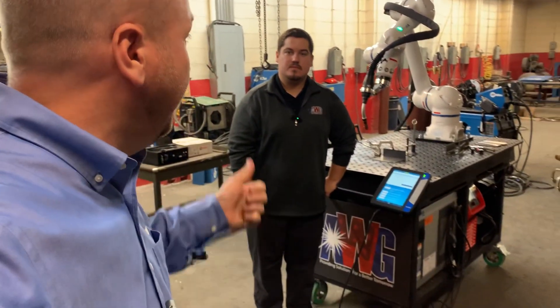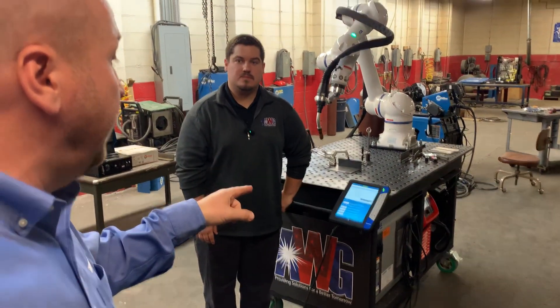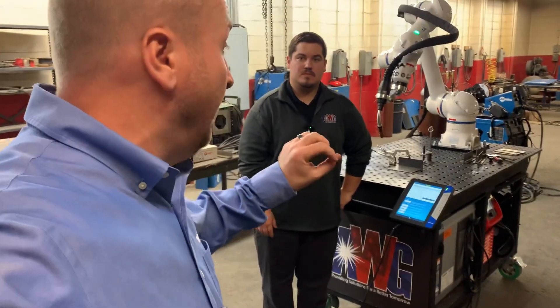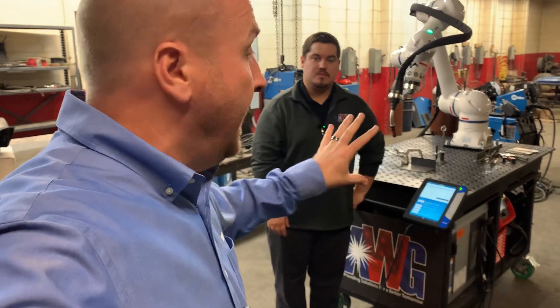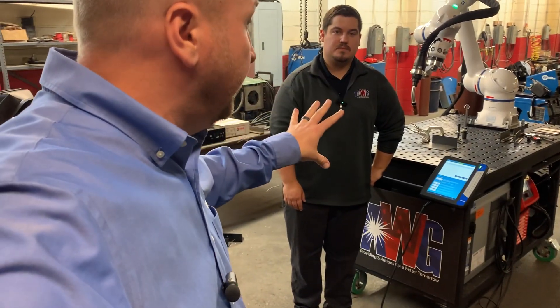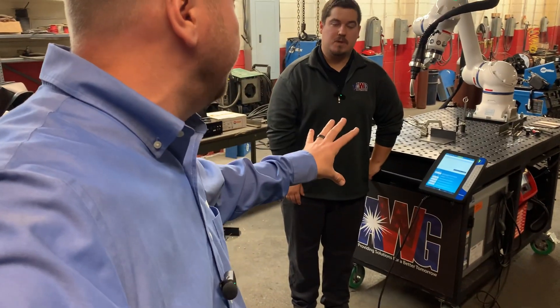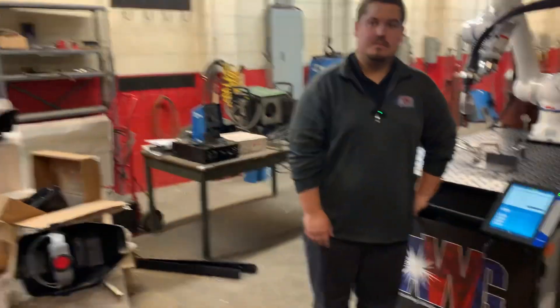Doug with Yaskawa here at AWG with Jordan, the robotic welding engineer. Jordan is going to take you through the six different modes of programming. When it comes to collaborative robots, it's all about ease of use and ease of programming — and also the flexibility we have in our six different programming modes.